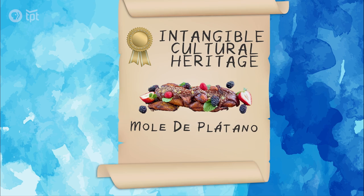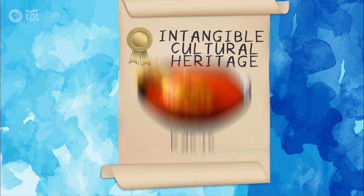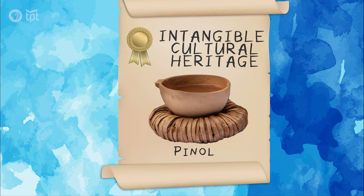This dish, mole de platano, is a staple in Guatemala. In fact, it's one of the country's most important dishes, landing on a list of foods considered intangible cultural heritage by the Guatemalan government. The list includes four other classic Guatemalan dishes: jocón, cacique, pépian, and pinón.